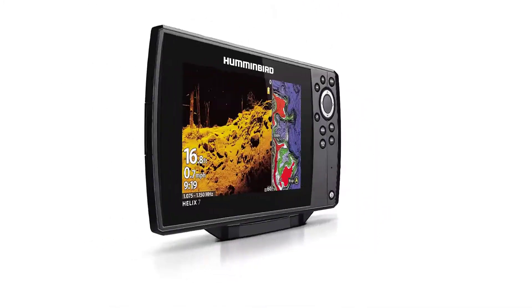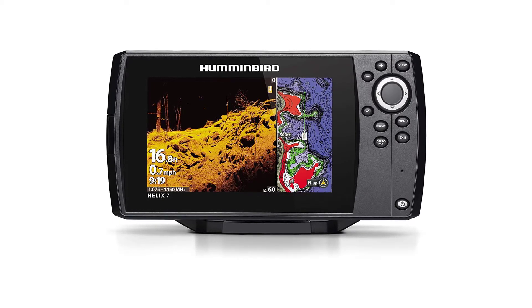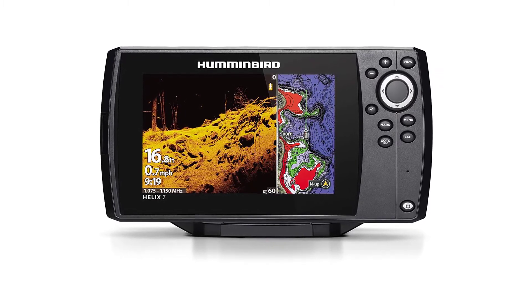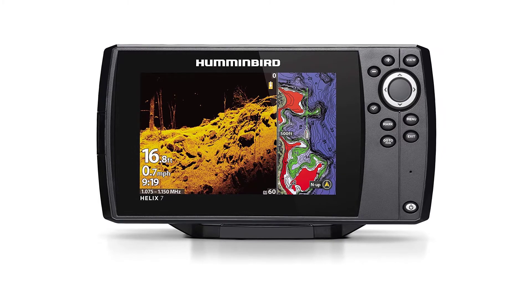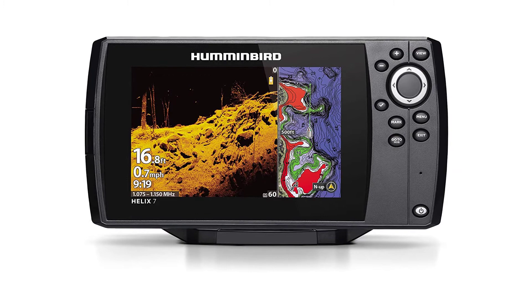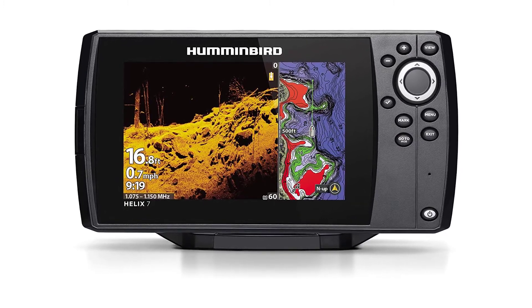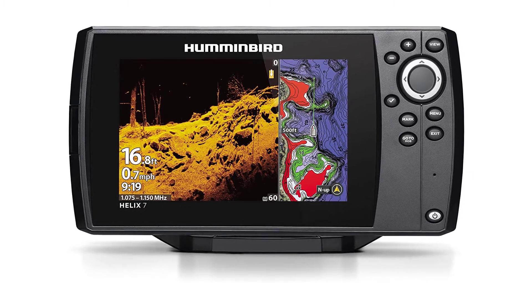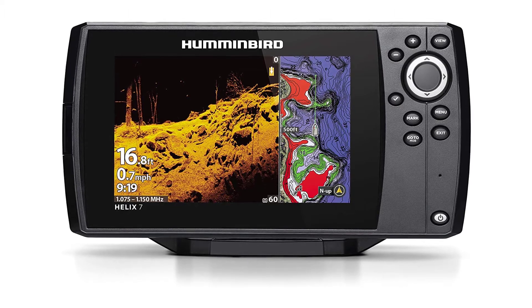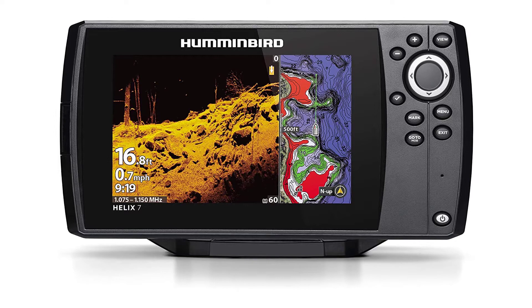Dual Spectrum CHIRP — before you cast, know what's down there thanks to long, well-defined fish arches and a clear view of fish-holding structure on the bottom. Powered by a proprietary Low-Q CHIRP transducer, dual spectrum offers two ways to search: wide mode for maximum coverage and narrow mode for maximum detail. Switch Fire Sonar lets you take command of sonar returns with two display modes — add or remove detail, account for water depth, temperature, and turbulence, and even watch lure presentations at the push of a button.